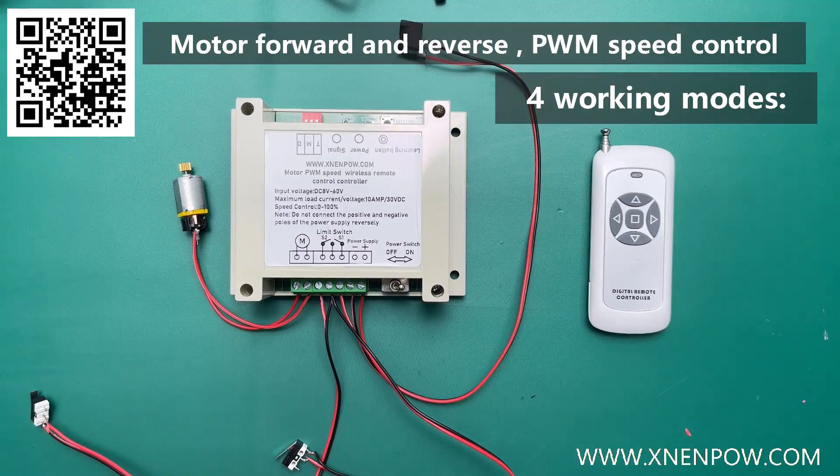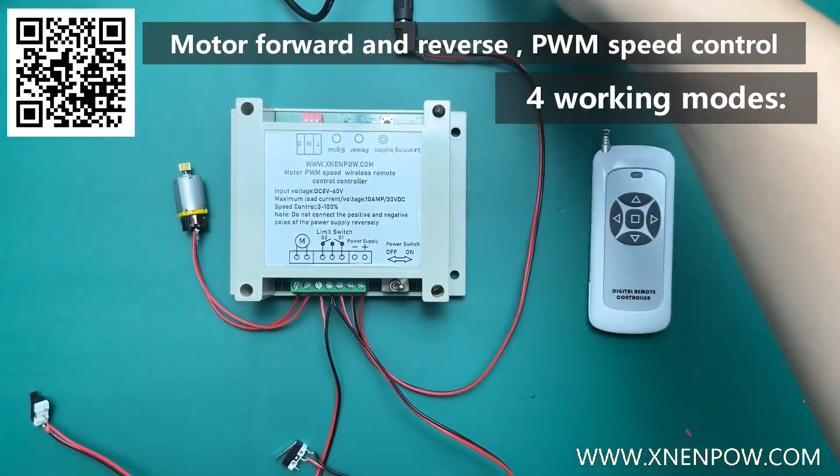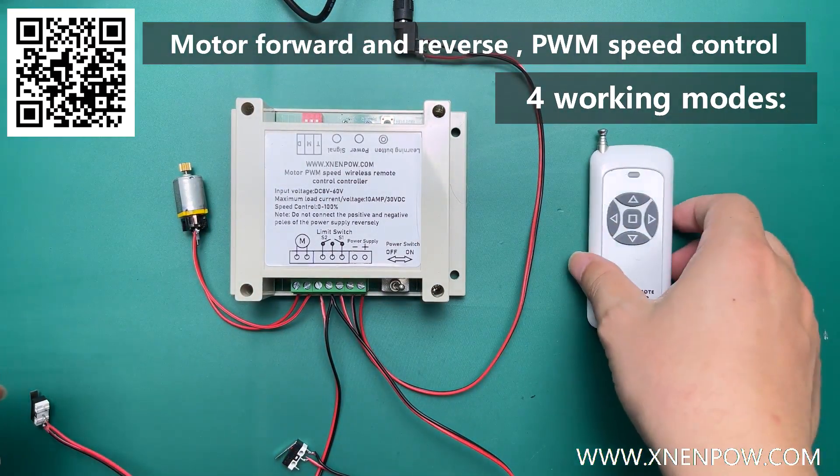Below, I will show you a product with functions such as remote control, PWM speed regulation, and motor forwards and reverse rotation, which has a maximum current of 10 amp.